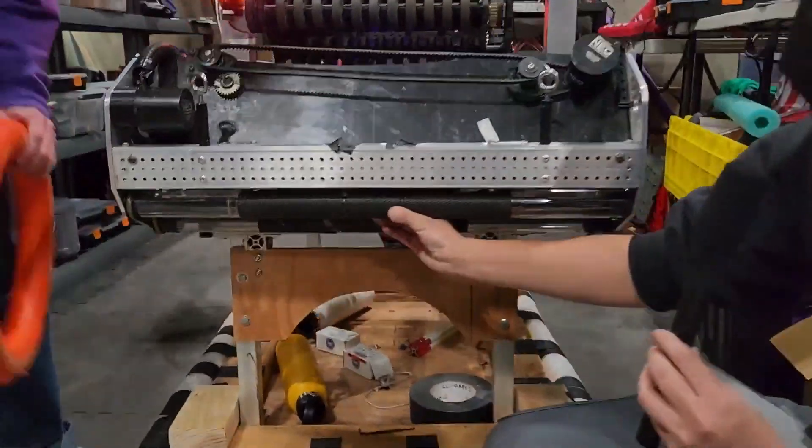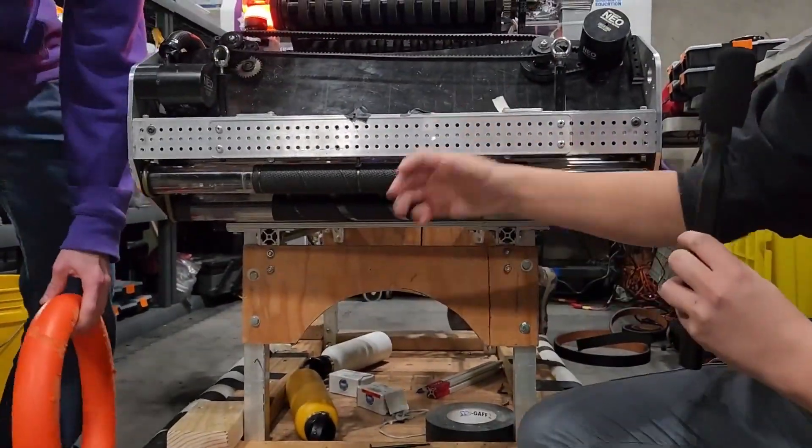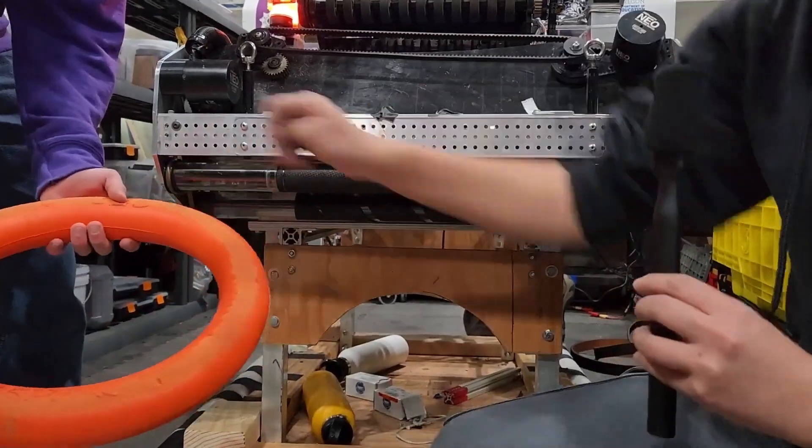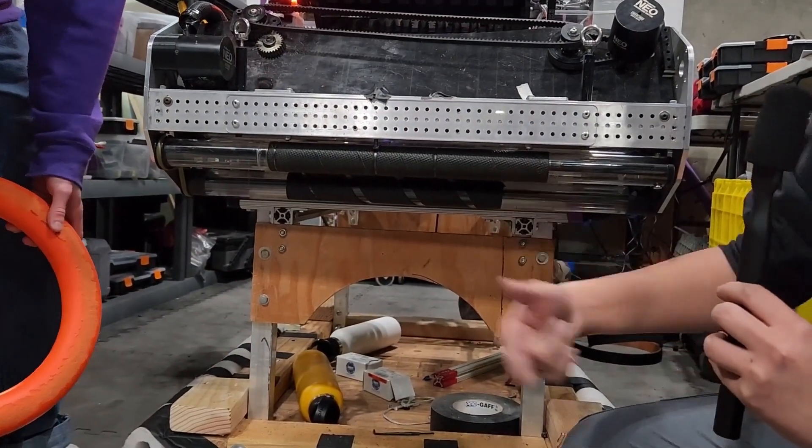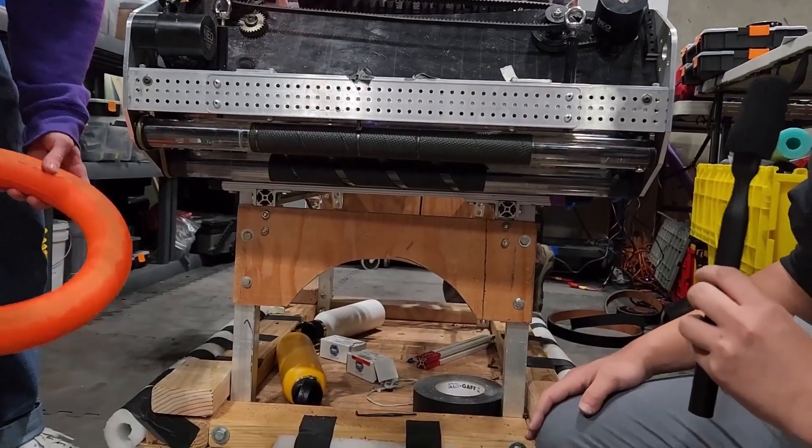Some of the big things about our intake that we had to consider while building it is especially the polycord — making sure we got the right ratio for that to make sure it would run smoothly all of the time.